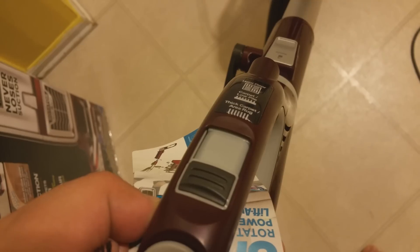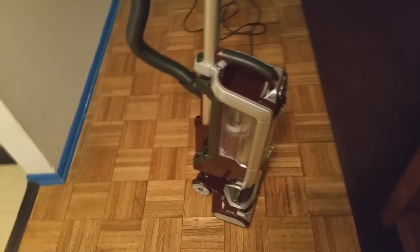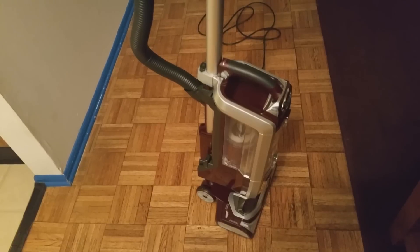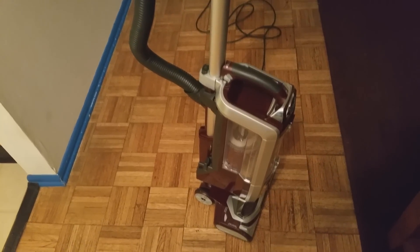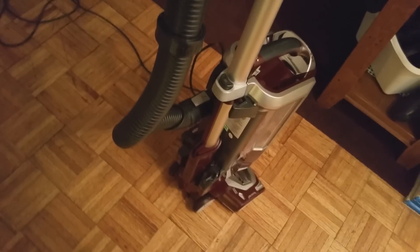I'm going to use it on the thick carpet area rug so you can see what it's like, and also on the hardwood floor. I'll describe the power I feel when I pass the vacuum over each surface. The vacuum came in three parts: the handle, the tube — which detaches when you press this button — and the bottom piece.